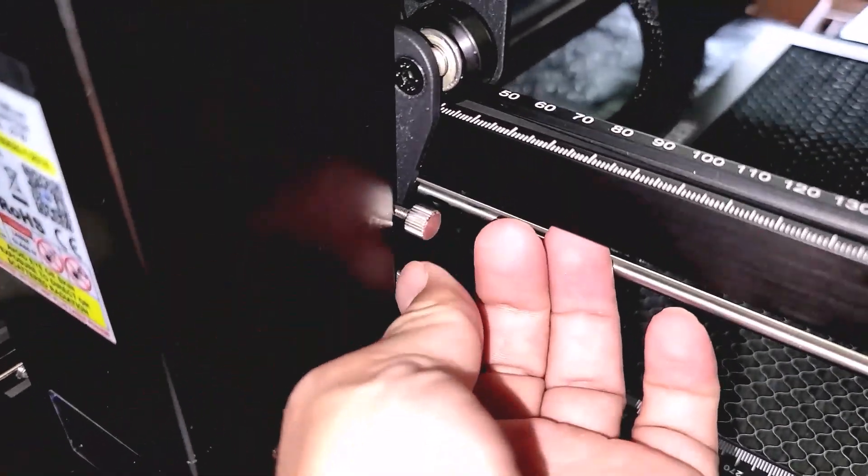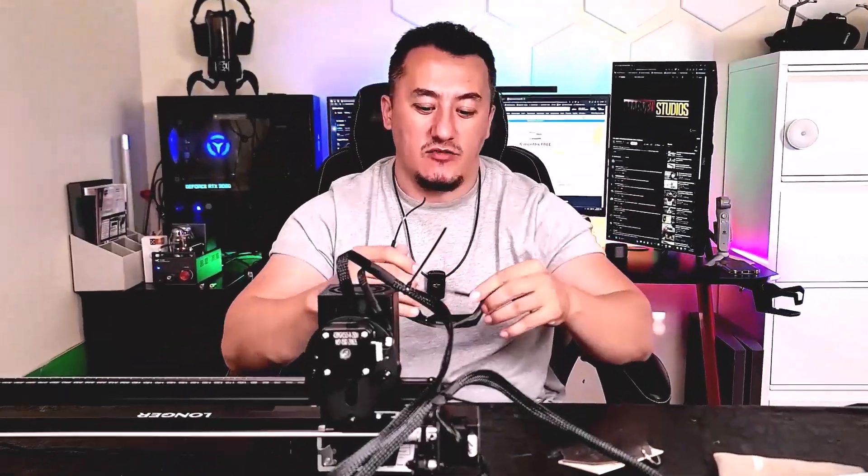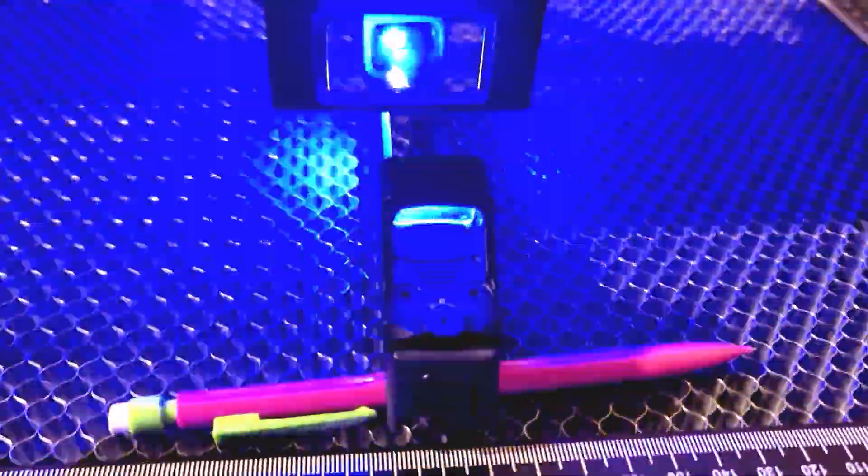It comes with nice green laser-proof glasses. There's also a window on the device to help keep your eyes away from the laser. Please don't look directly at the laser — it's going to damage your eyes.